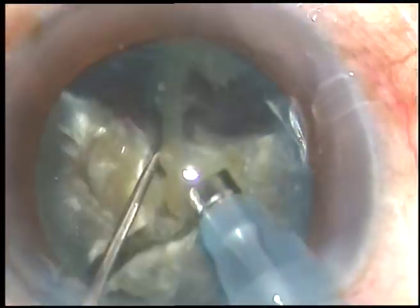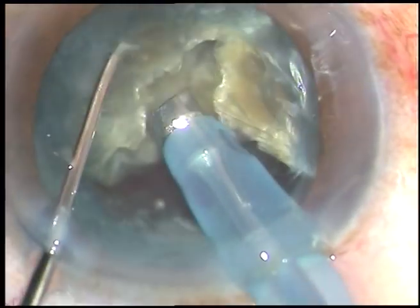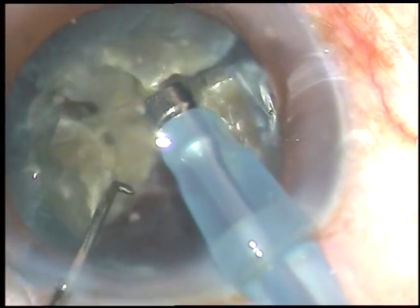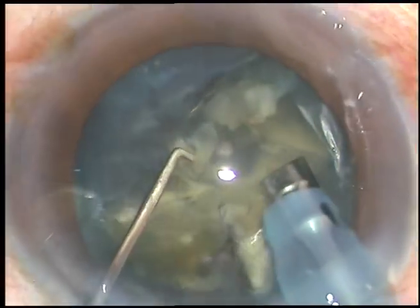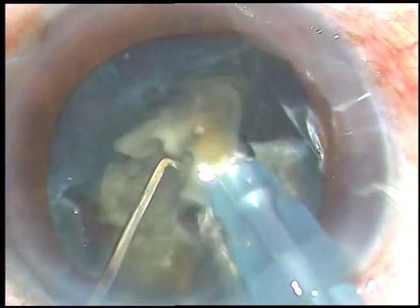FECO power used in this case is 80%, flow rate is 45 ml per minute, and vacuum is 450 mmHg. Here the two fragments are not separated, so attack from the apex and immediately the two fragments get separated from each other.